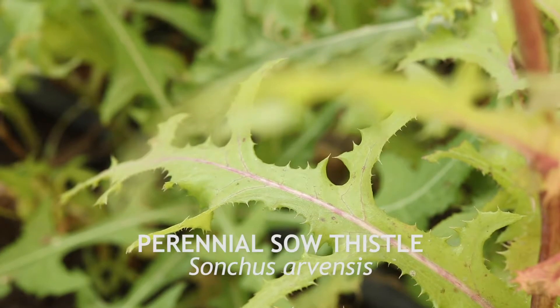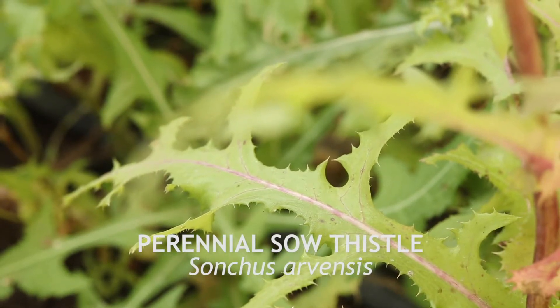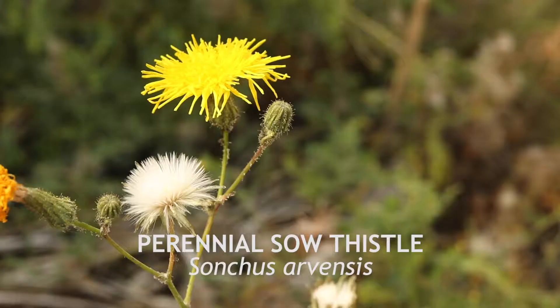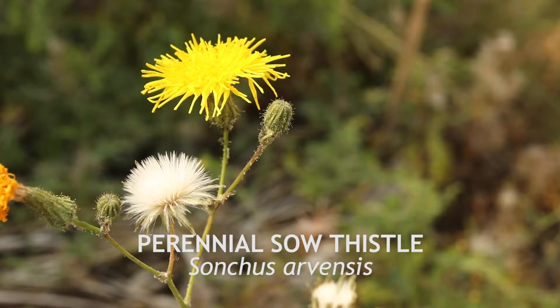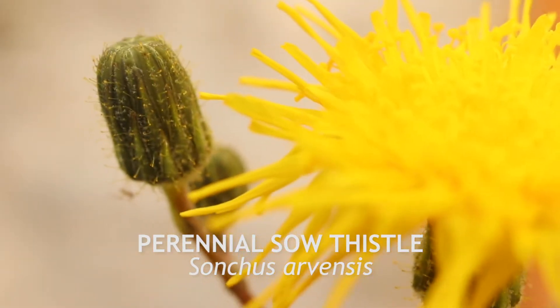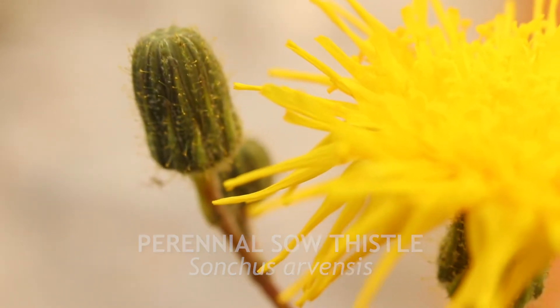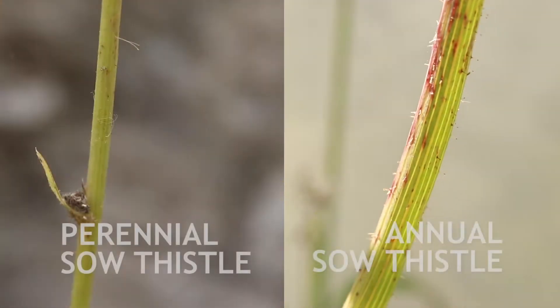Perennial sow thistle has stiffer spines around the leaves, has a slightly different leaf shape, and lacks the distinctly shaped sessile upper leaves. It has much larger and showier flowers and seed heads, and spreads via underground rhizomes. It can easily be distinguished by the dense covering of gland-tipped hairs on the lower bracts and stalks. The stems are not as succulent and fleshy as those of annual sow thistle.